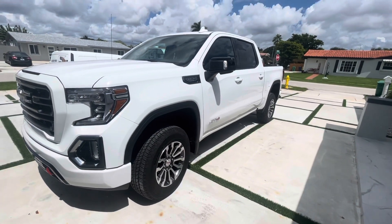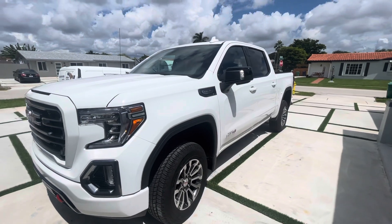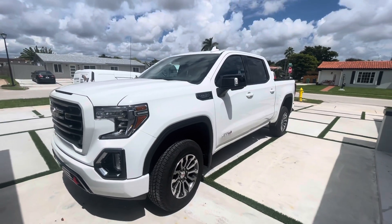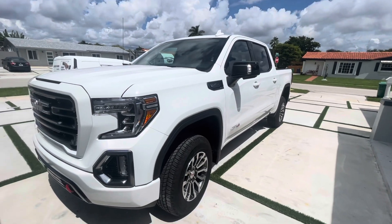It comes with the remote start from factory, and he does have the app that gives him alerts. He can lock and unlock the doors from the phone — the whole nine yards. The only thing is it doesn't have any impact sensor. So what happens is they'll bust out the window and jump in without opening any of the doors.